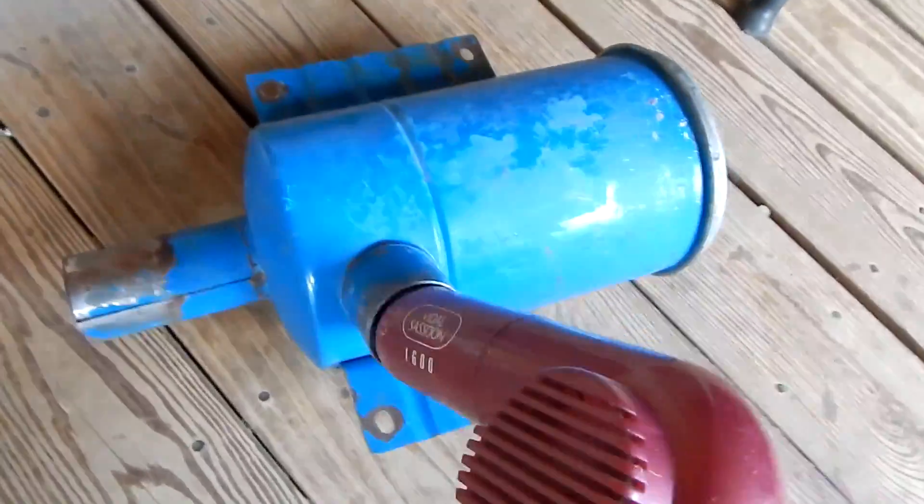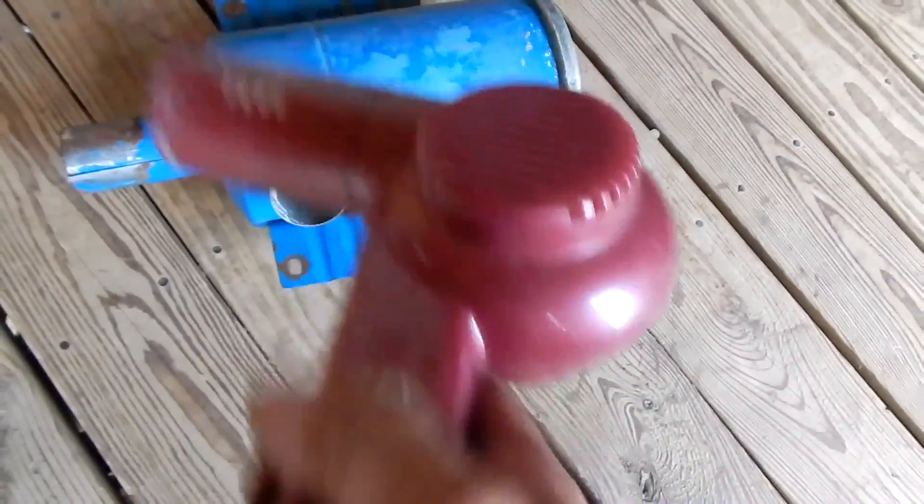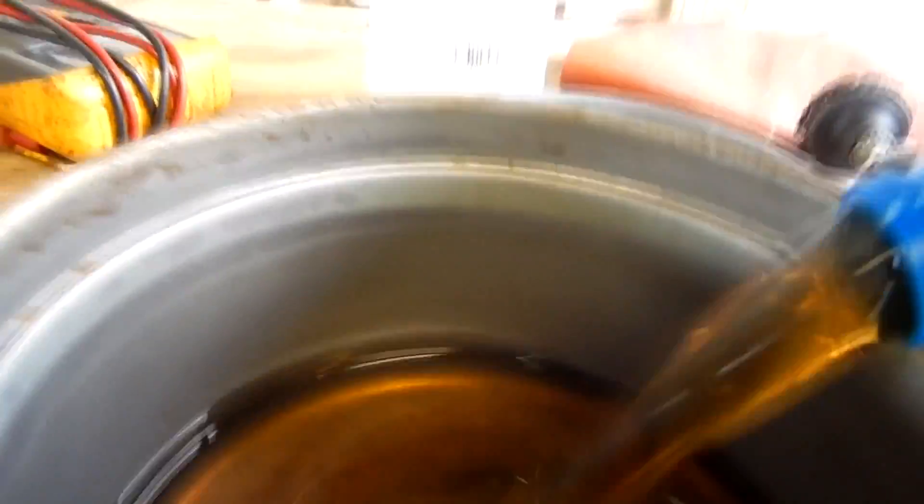I took all the bad oil that was in there to my recycle place. Then after it soaked for a few days, I hosed it down as hard as I could with a water hose and got it as clean as I could.